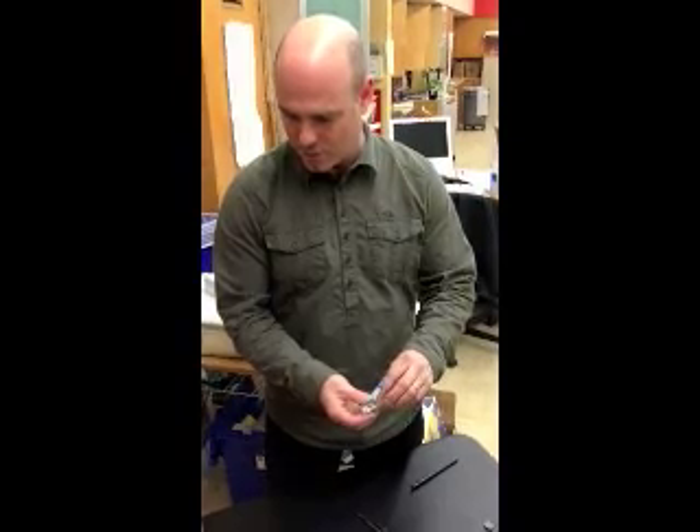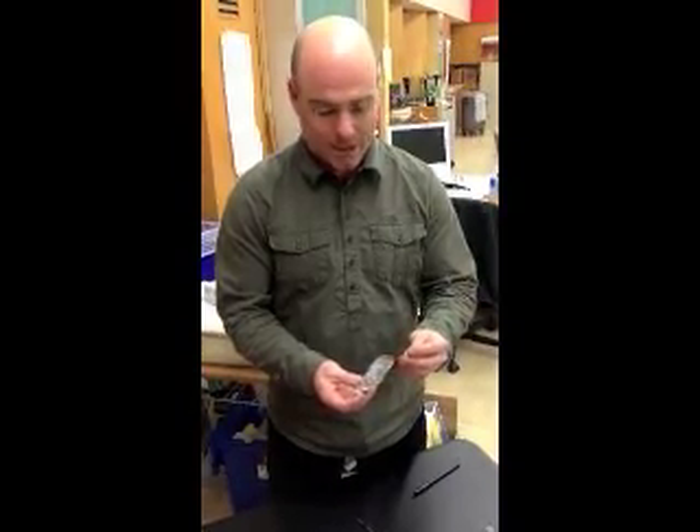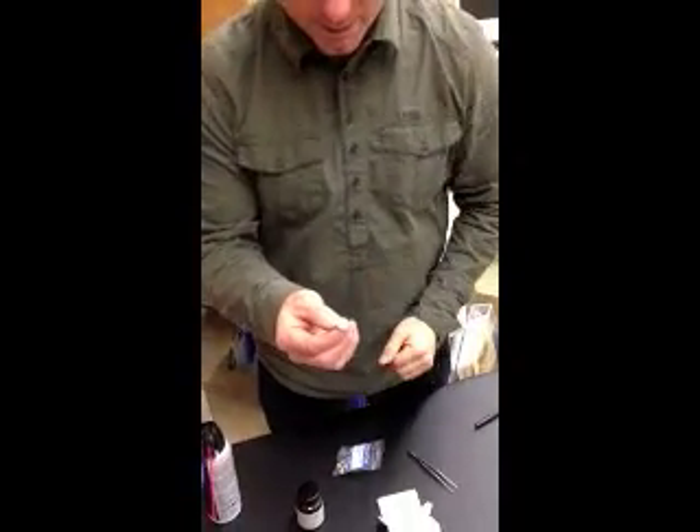Hello, I want to introduce you to the sample prep for the SEM. To acquaint you, this is called the stub. This will actually go into the tray later on for the scanning. The stub is one millimeter in diameter.